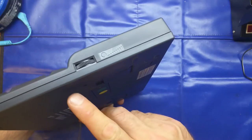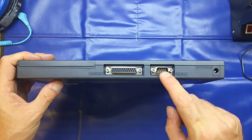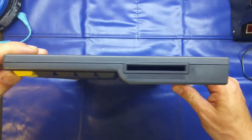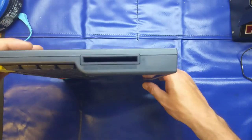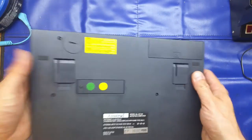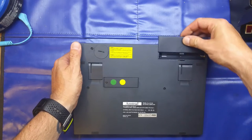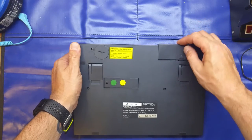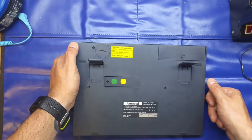It still has the protective film over the LCD — it really is in neat condition. On the right-hand side we've got our contrast for the screen, a six-volt DC in, an RS232 serial port, and a parallel port. On the left-hand side we've got a PC memory card slot which allows you to expand the memory from 64 kilobytes to one megabyte. On the bottom we've got a CR2032 for memory backup and four double-A batteries to give us the six volts to power it, plus a couple of legs for a different viewing angle.